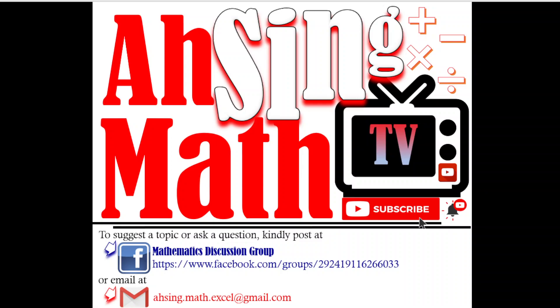Hi, this is Asing, you are now watching AsingMath TV. In this video, we will be learning a trick that can help us obtain the Maclaurin series of this function in a very fast manner. This method is applicable for any multiplication of two functions that involve e to the power of negative x. We let f(x) be equal to e to the power of negative x times sin x.